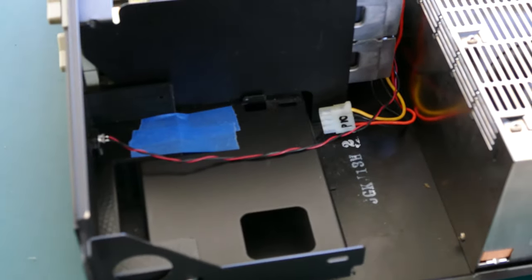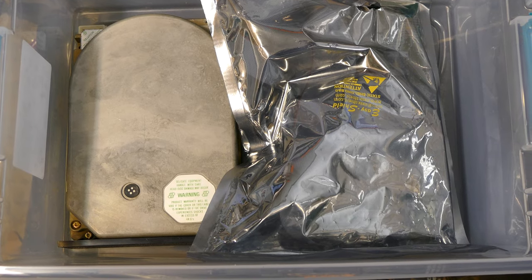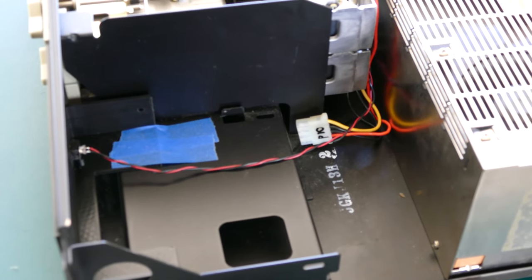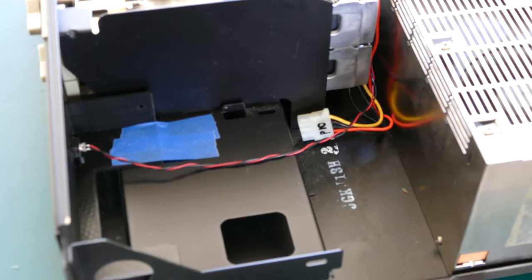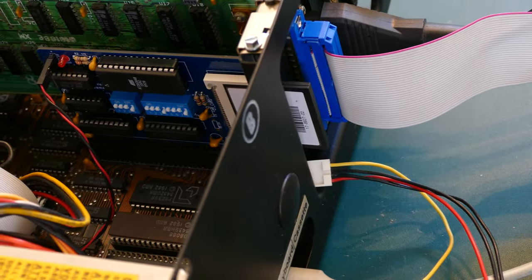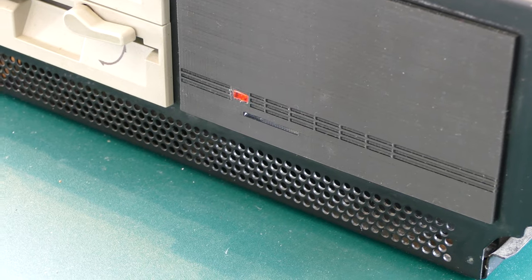I removed the 20 megabyte MFM hard drive that was in here. I was able to make a backup of the data, but the drive was very loud and seemed like it was on its last legs. I might work on it later to see if I can refurbish it. In its place, I added an XT to CF card so I can easily add programs with a removable compact flash card. I also 3D printed a blank plate that looks like a hard drive and connected an LED to it to complete the illusion.